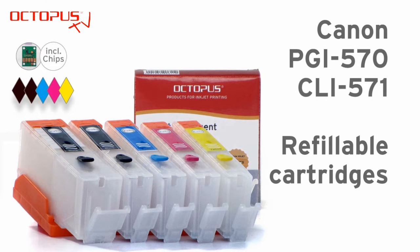Welcome to Octopus TV. This is our tutorial for the refillable cartridges suitable for Canon PGI 570 and CLI 571.